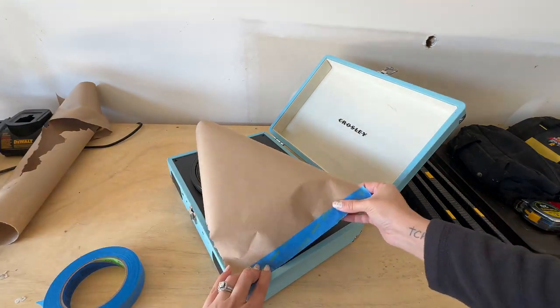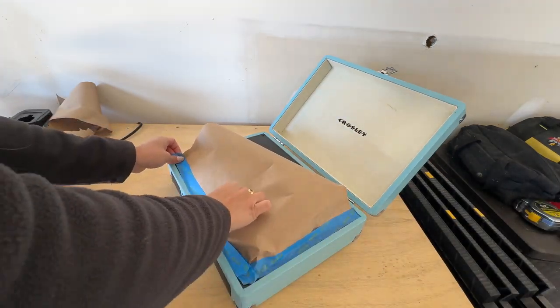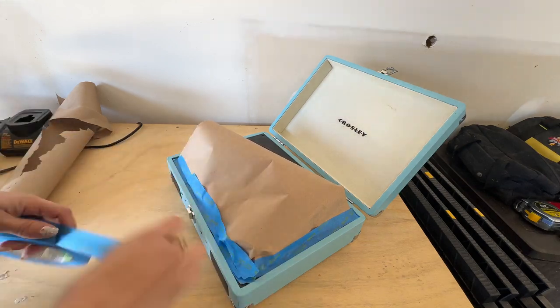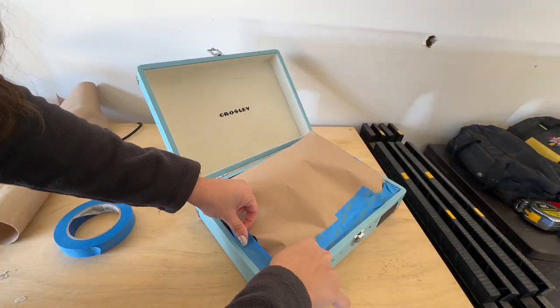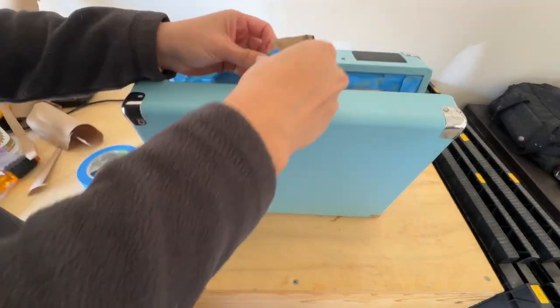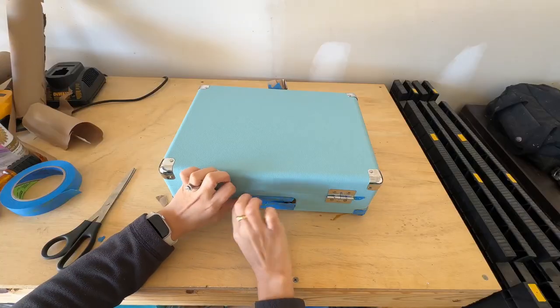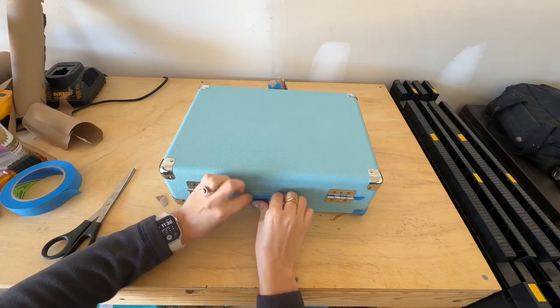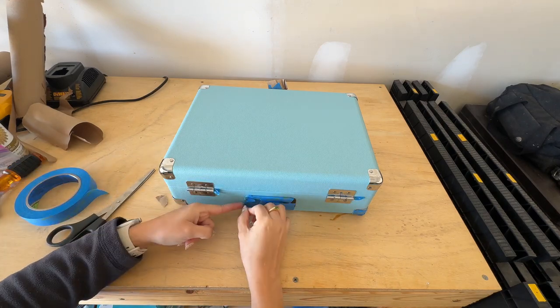I didn't want to chance damaging the actual record player. Next, I started taping off all of the parts I did not want to paint the body color — that was the turntable, the inside velvet part on top. Make sure you get really good tape, because I was having a lot of trouble with scotch tape. I would suggest getting frog tape or something more durable and sticky.